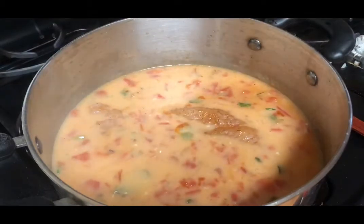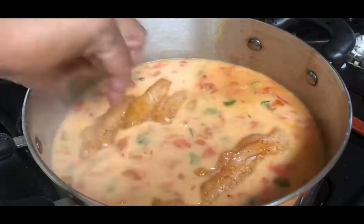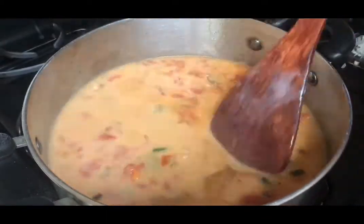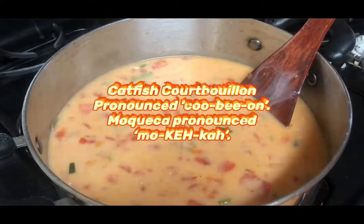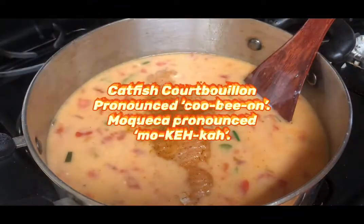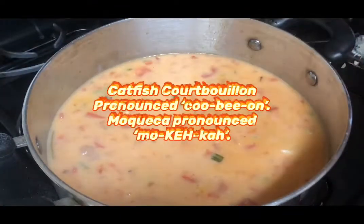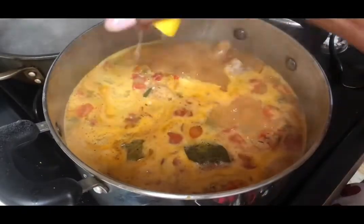You want to lay your catfish fillets in whole. The reason I call this Twisted Catfish Stew is because it's a combination of the Cajun catfish stew they make in Louisiana and the Brazilian moqueca — I think I'm saying that right, I hope so, if not I apologize.